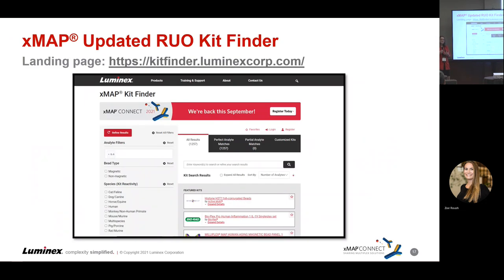Our Kit Finder has been updated, and our partners are regularly updating it with information on their kits and compatibility with the IntelliFlex. There's an initiative to keep the Kit Finder much more updated in the coming years. If you've worked with it in the past and had some trouble, you should have a much better experience now.